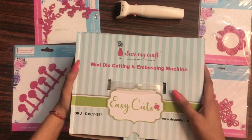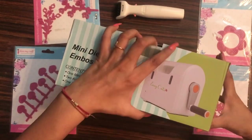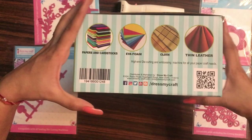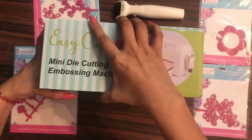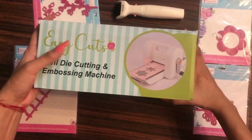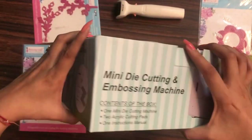Today in this video I shall be unboxing the Dress My Craft mini die cutting and embossing machine, which is the Easy Cuts. This is the outer packaging — it mentions compatibility with papers, cardstocks, foam, cloth, and thin leather. On the side there is the logo and a picture of the machine.